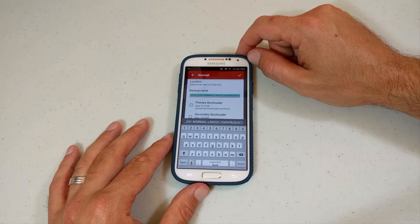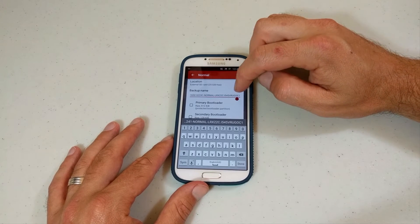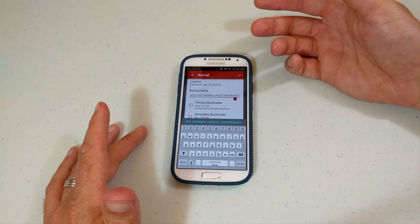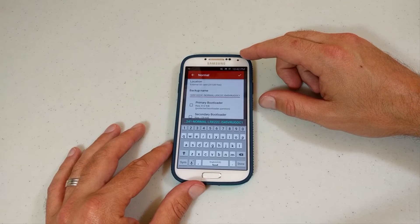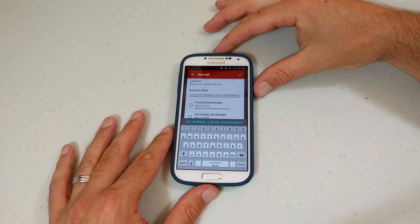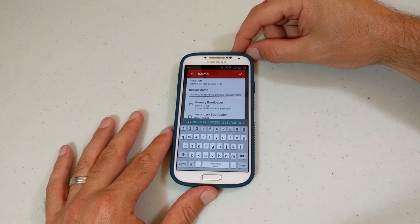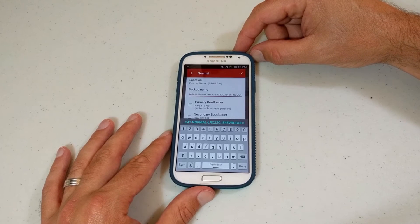Your backup name, you can make it pretty much anything you want. I'm still on the OC1 edition — many of you may be on OF1, which I believe is the newest one. So take a look. This is a Verizon version, the i545. FlashFire should work if you have another version, but at least you need root access and it should be just fine.